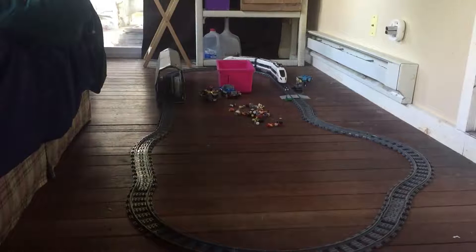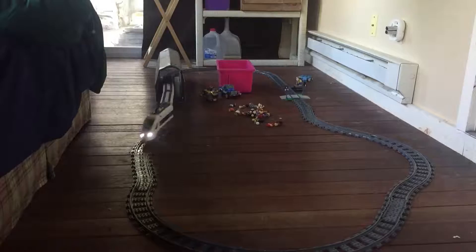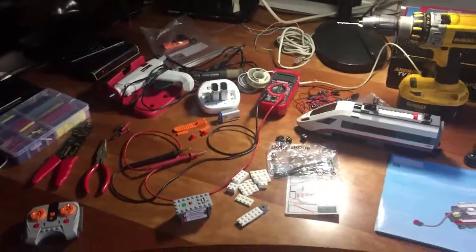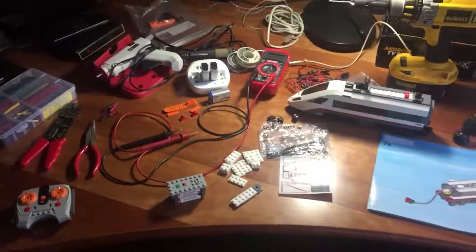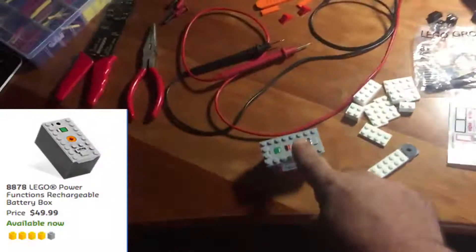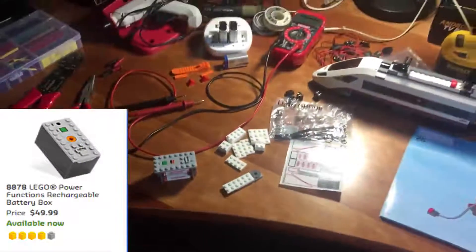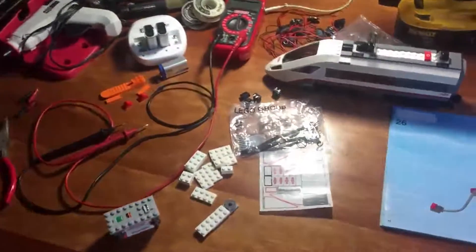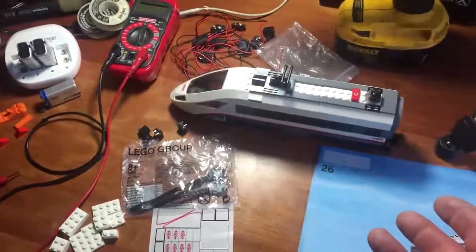I'm going to show you everything you need and we're going to run step by step with all the wiring and everything. Now you might say LEGO makes a rechargeable battery pack that you can buy, but it's like 70 bucks and it costs way too much money. All you need today is to spend less than 10 bucks.